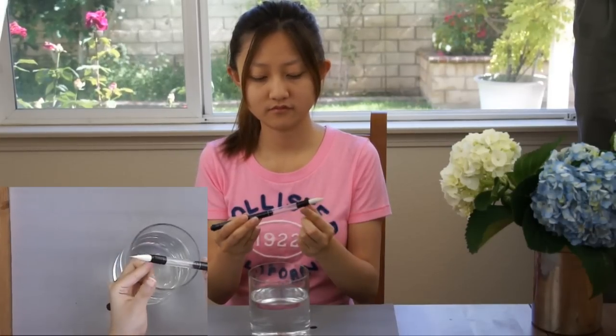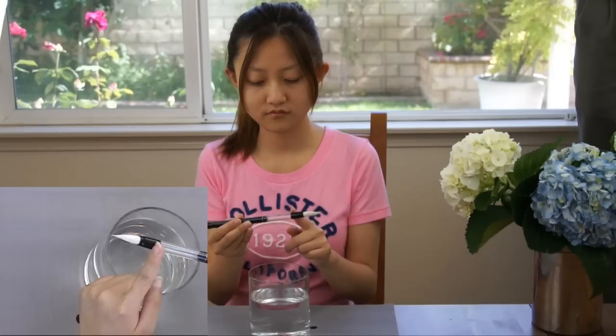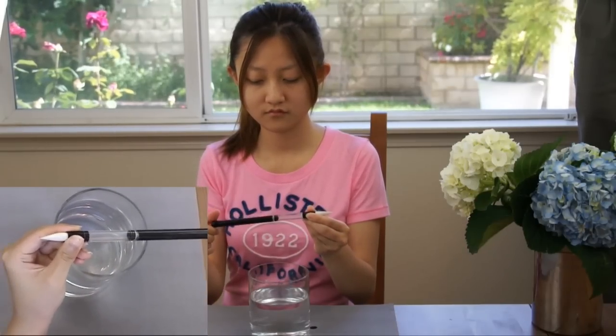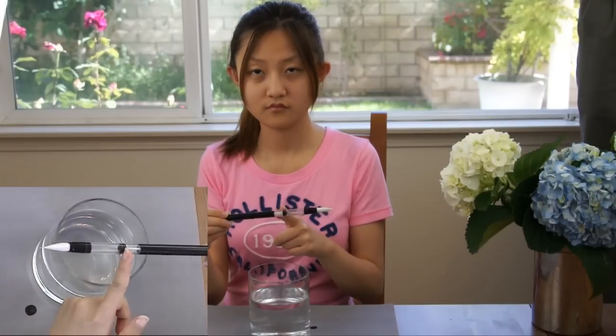In the middle of the handle, there is a reservoir to store water and a piston. By turning the knob at the end of the brush handle, we can fill the water in.